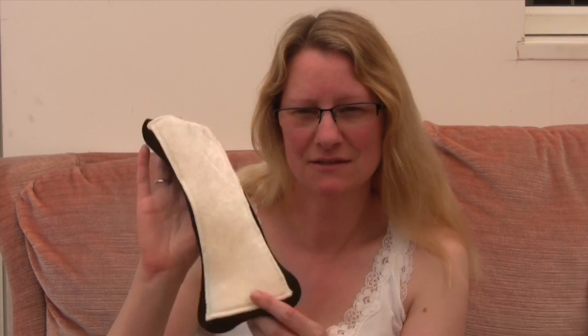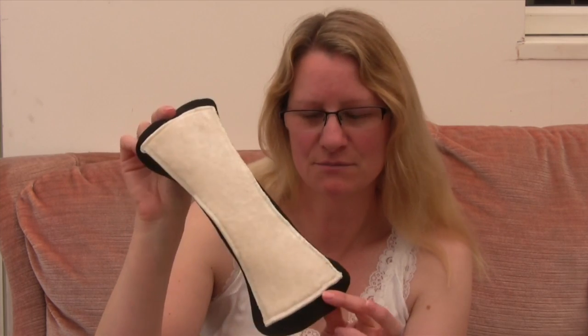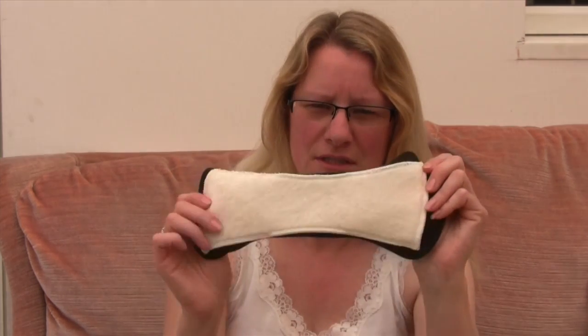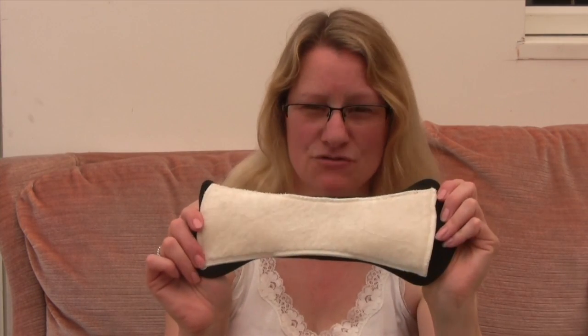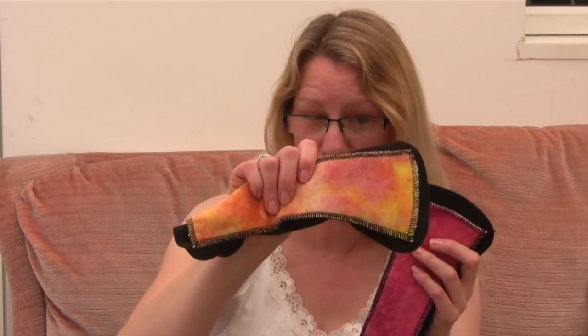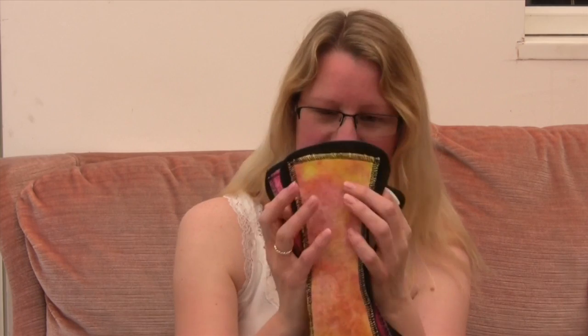This is my review of the Domino pads, in particular the medium regular size that I've been using. I have been using the medium regular natural, which is the undyed one, but also I have the raspberry pop and an orange one. So I've got three of these in my little stash drawer.